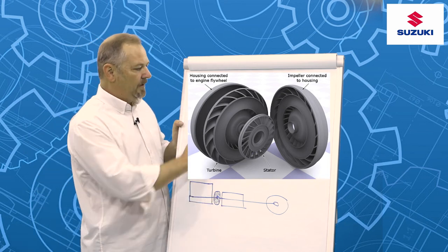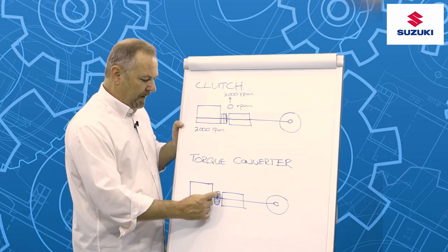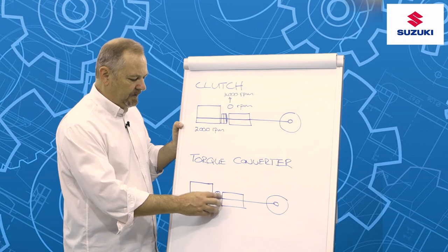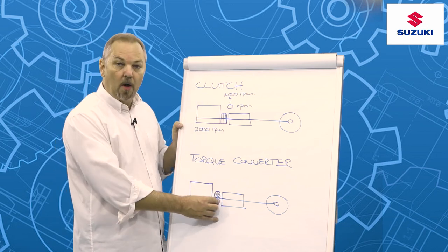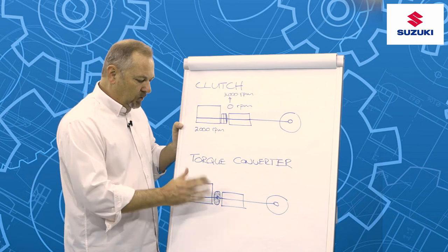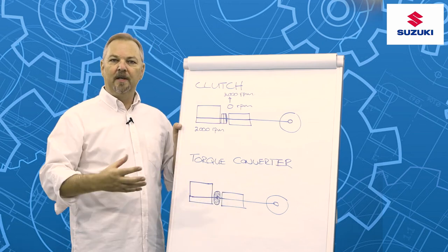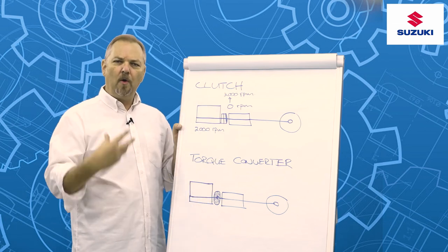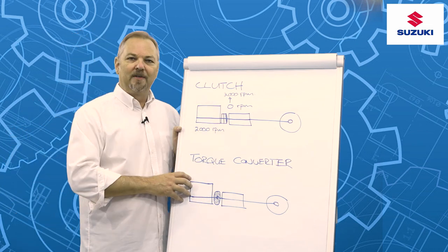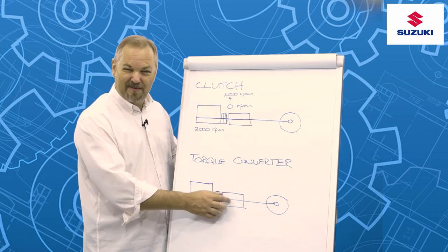Very similar to the way a clutch works, the torque converter enables us to have a certain degree of engine revolutions while being in a neutral state with the gearbox and prop shaft. As pressure builds up in the torque converter and we eventually lock it, we then have a direct transfer of power through to the rear wheels. A torque converter provides a comfortable way of transferring power seamlessly and automatically. It's also quite a robust device, which helps with launch control systems — in fact, the new Koenigsegg uses a torque converter to replace the functionality of a standard gearbox.